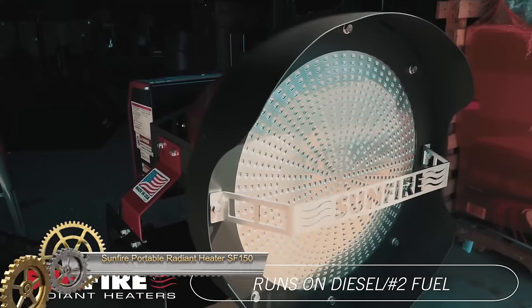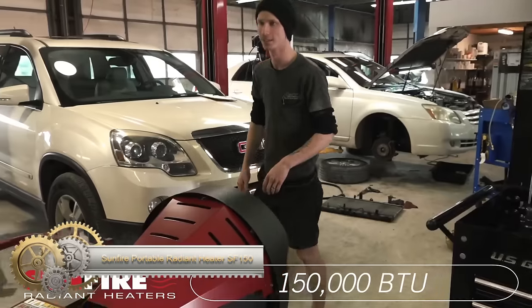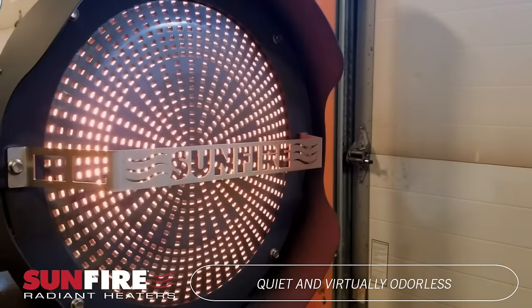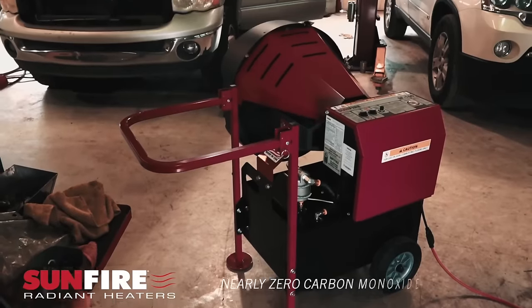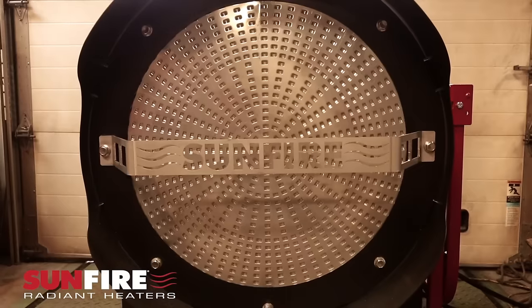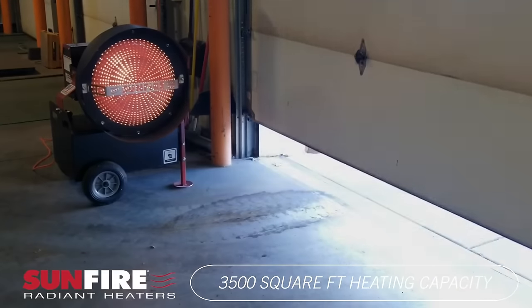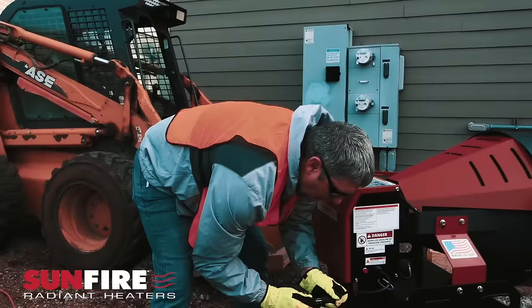The Sunfire SF150 is a 150,000 BTU diesel-fired radiant heater, offering powerful and portable heating for large spaces like warehouses and garages. Its quiet operation distinguishes it from traditional heaters, delivering warmth to areas up to 3,500 square feet. The heater is virtually odourless, meeting stringent EPA and OSHA standards for ultra-low emissions.